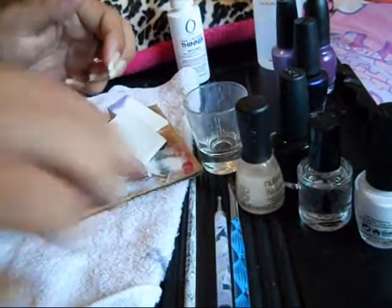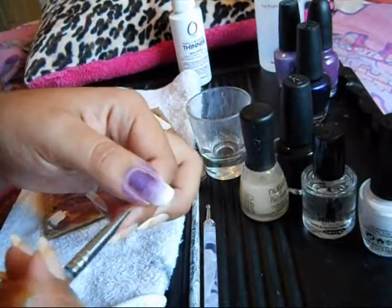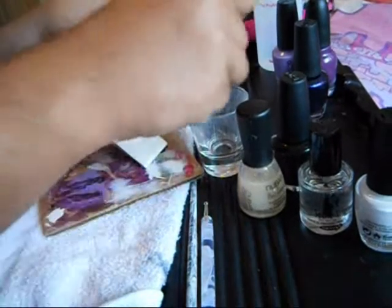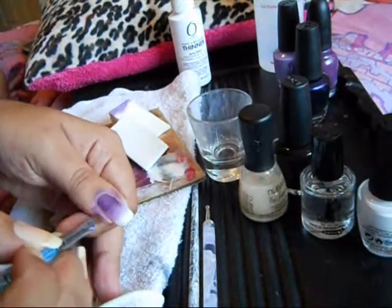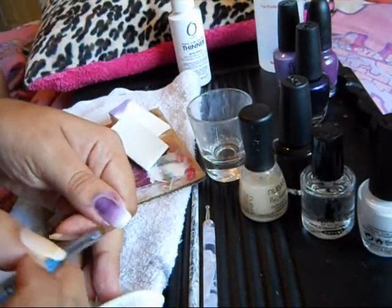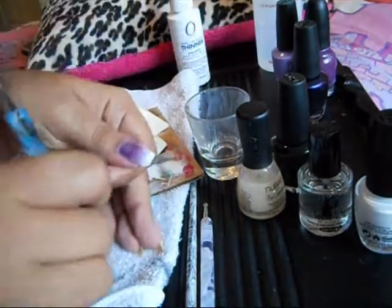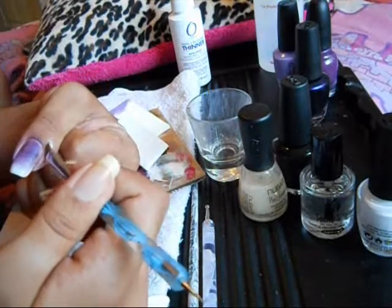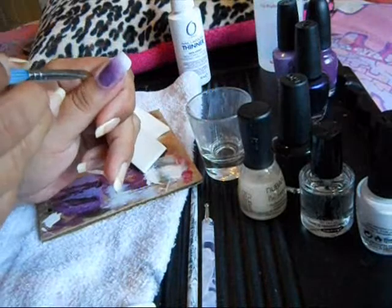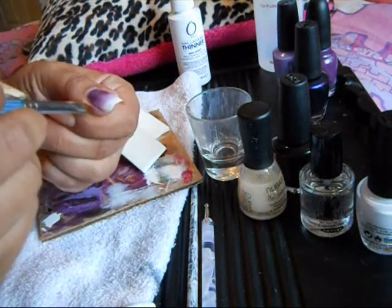Just because it bothers me so much, I don't like having the purple all around my fingers. So just swipe it with a little bit of acetone — swipe it off. All that on my skin bothers me. I use a little towel that I always have for cleaning up. I just swipe that off and it's nice and clean now. I'm kind of weird like that — I can't be having a bunch of messes. It just looks neater for me.